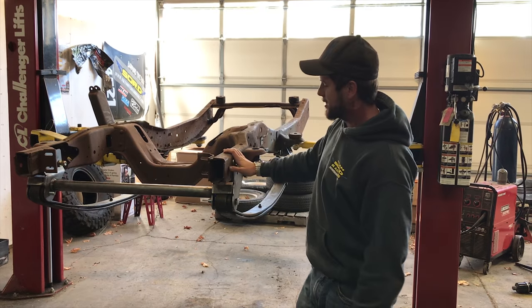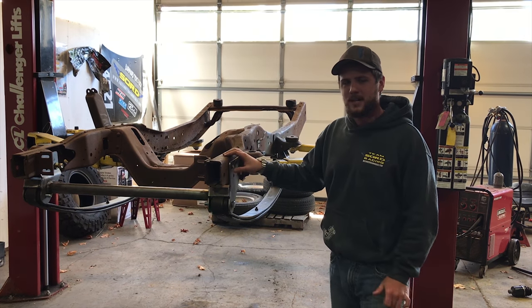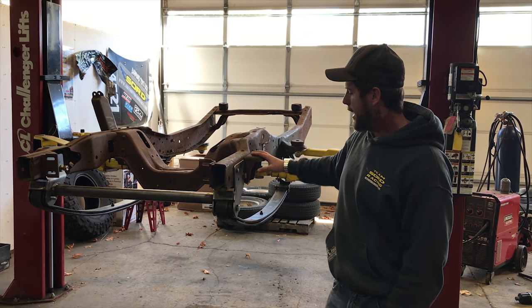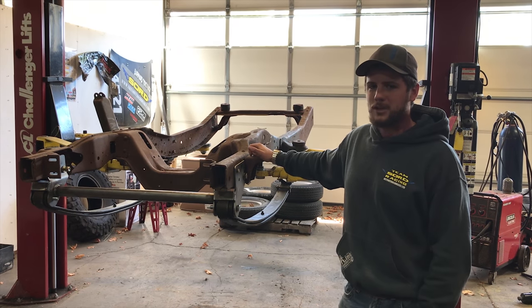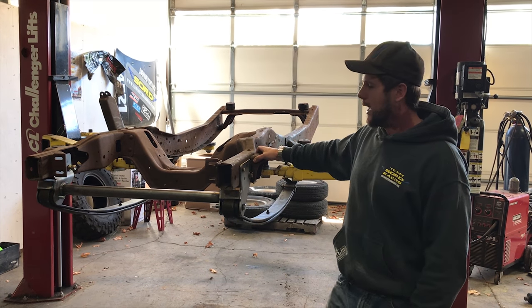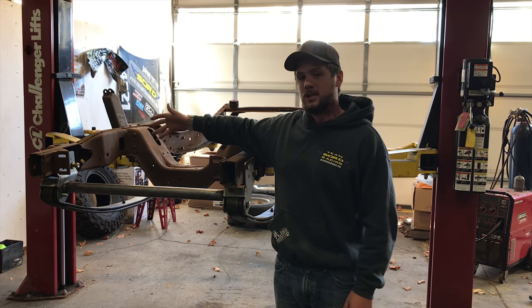Hey folks, Eric here from Skies Off-Road Design. We have a stripped down 92-97 four-wheel drive F350 front frame section here and our 2-inch Super Duty leaf spring Shackle Reversal. I want to talk to you about the added benefits of installing a Shackle Reversal, as well as what having this front crossmember up here actually does for your frame.